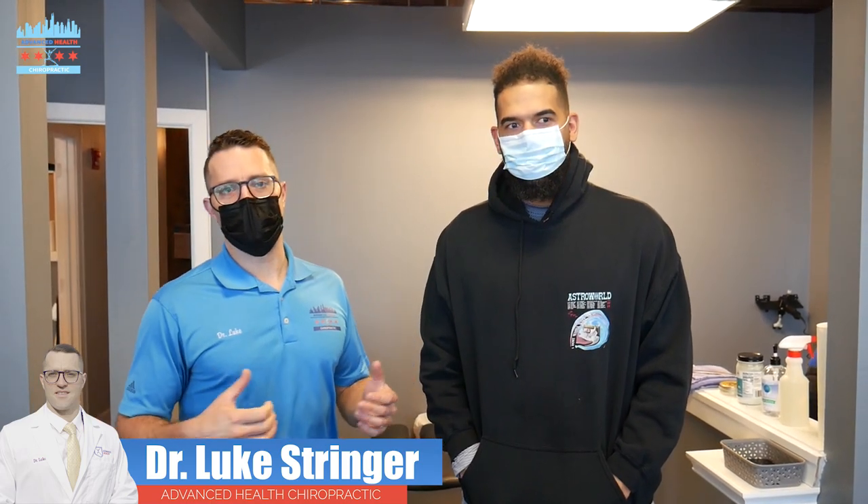Hey guys, Dr. Luke Stringer here at Advanced Health Chiropractic down in South New Chicago. We're here with our main man Jonah. Jonah's here today working on some lower back pain. He's a dad, he's got a little boy at home he flies around with, working during the pandemic, sitting all day every day, not sleeping too well, not being able to sit through a workday. So let's get Jonah adjusted.